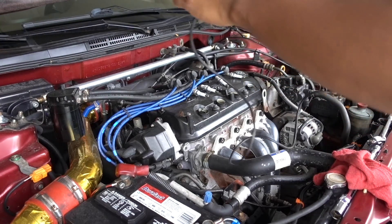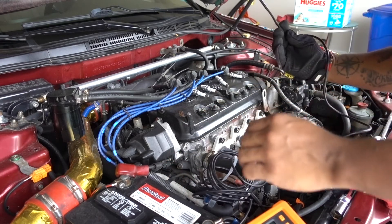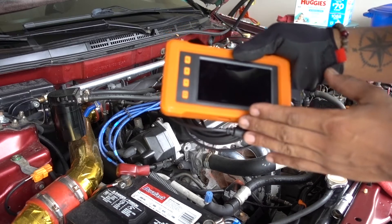Let's go inside and let's see the pistons. Never been inside this engine, so let's see how it looks inside. The inside doesn't look really bad — it looks normal for a 20-year-old car.